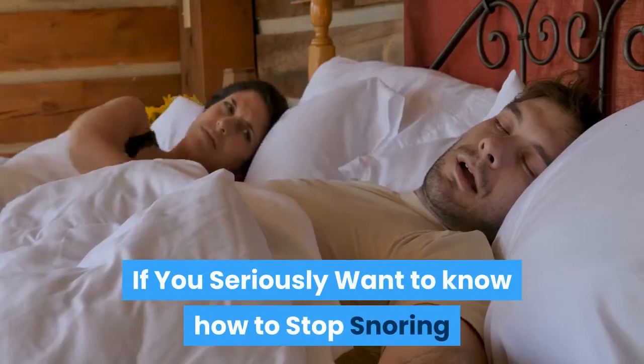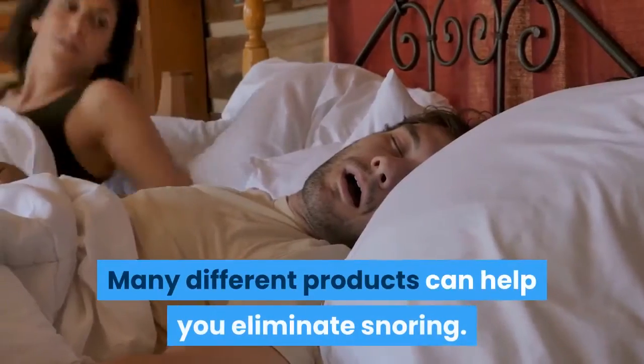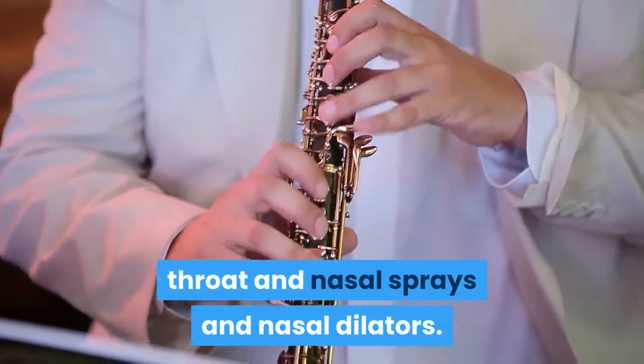If you seriously want to know how to stop snoring and avoid sleep apnea, then please click the link in the description below. Many different products can help you eliminate snoring. This includes the anti-snoring mouthpiece, throat and nasal sprays and nasal dilators.